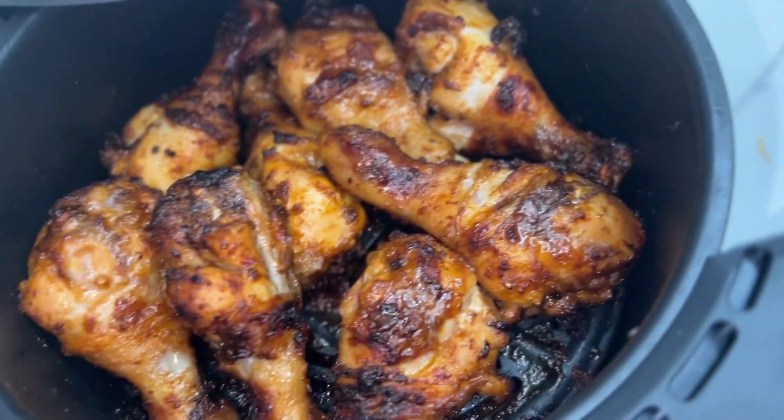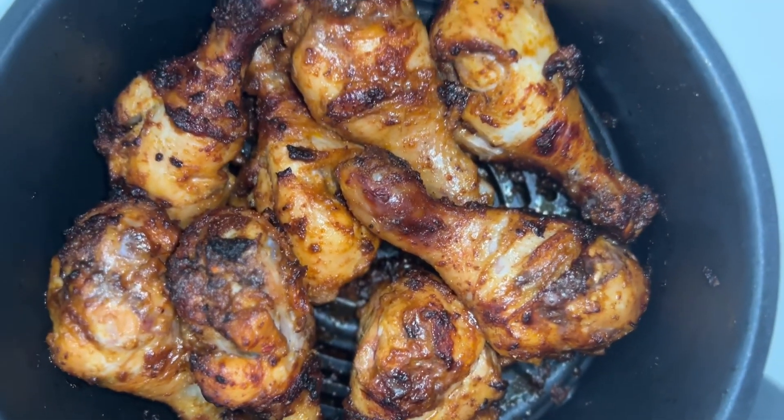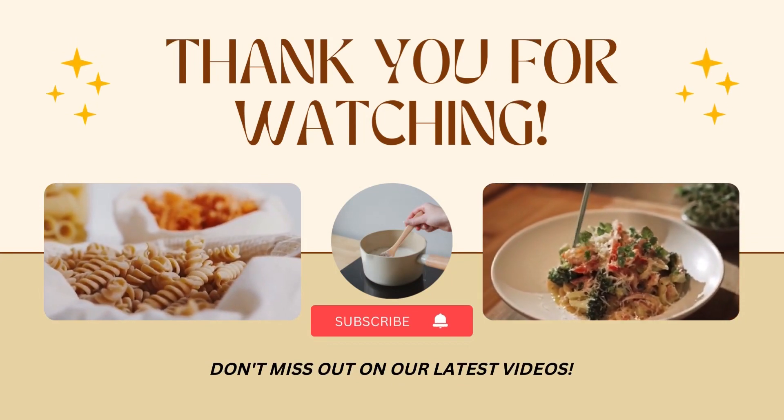And there we have it guys — juicy chicken drumsticks! This is so yummy, you have got to try it. Don't forget to subscribe, thank you for watching, and don't forget to turn on the notification button.